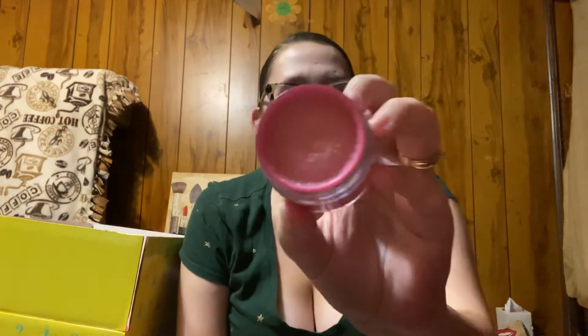Next up is the Jeffree Star Cosmetics Velour Lip Scrub in Pink Grapefruit flavor. The lip scrubs run $12, I believe. They always smell super delicious — oh, that just smells like summertime. I really don't like grapefruit to eat, but the smell of it is citrusy and it almost smells like summertime. These are really good, great for the lips especially if you're using liquid lipsticks, or in the wintertime when your lips get dry.